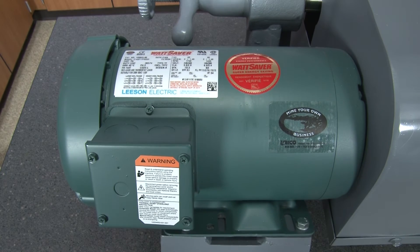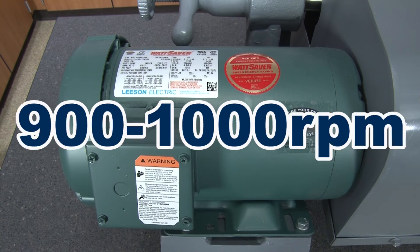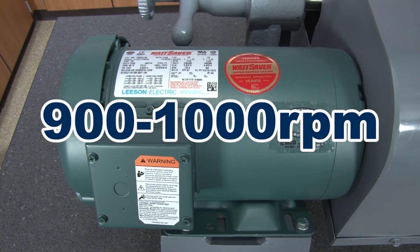A 2-horsepower motor rotates the shaft at 900 to 1000 RPMs through an enclosed double V-belt drive.